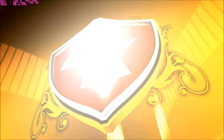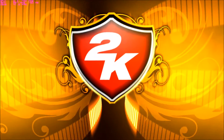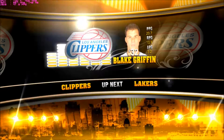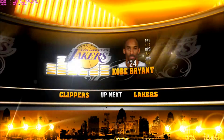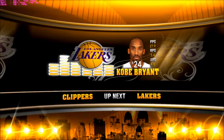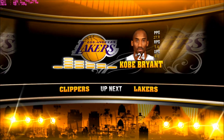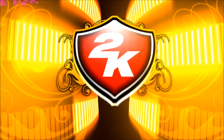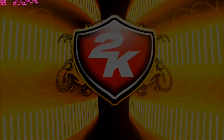Thanks for tuning in to this presentation of the NBA on 2K Sports. I'm Damon Bruce. Friday Hoops Fest coming up next — it'll be Blake Griffin and the Los Angeles Clippers facing off against Kobe Bryant and the L.A. Lakers. And that's all for now. Time to hand it over to Kevin Harlan and the rest of the 2K Sports crew. I'll be back with more at halftime.